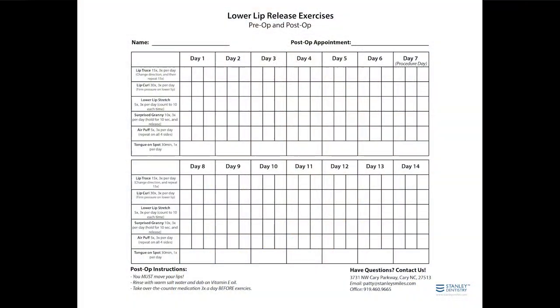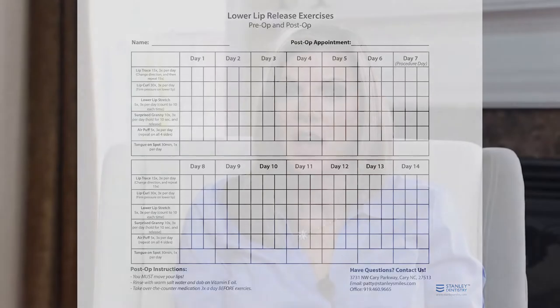Please use them and our printed handouts as a guide to record and complete the exercises. These exercises will be started one week before the lip release procedure and will continue one week after your surgery. Let's begin.